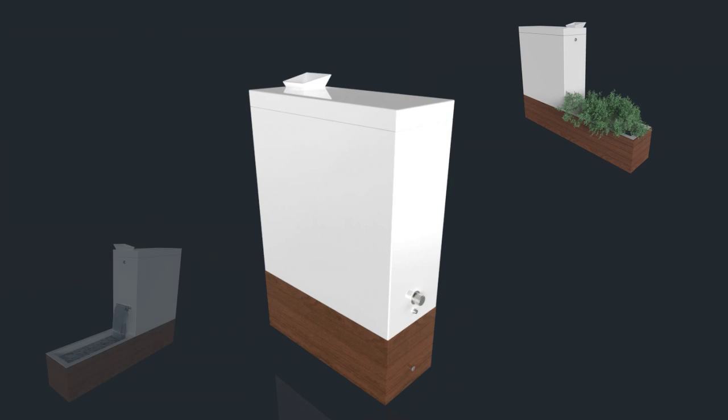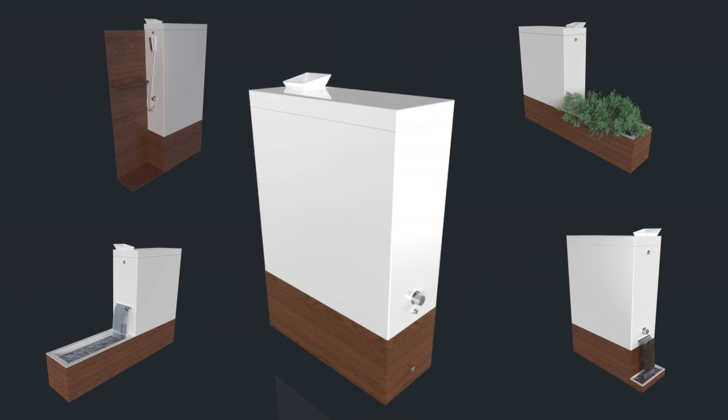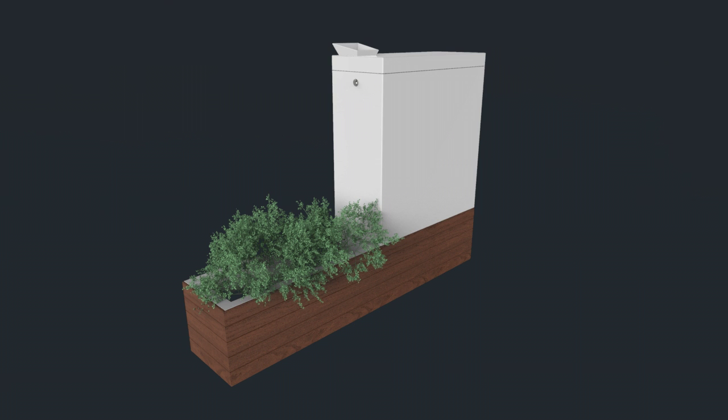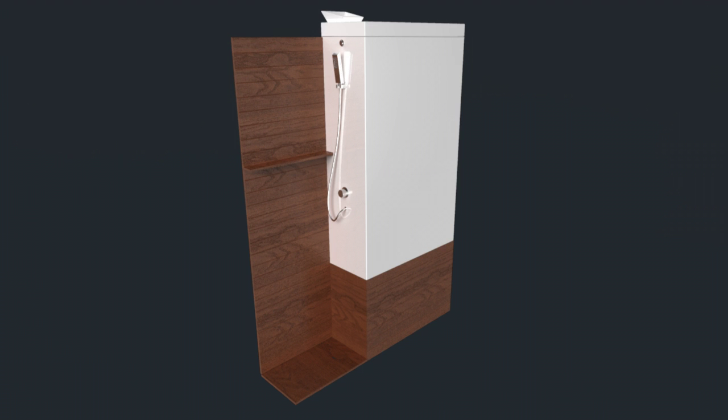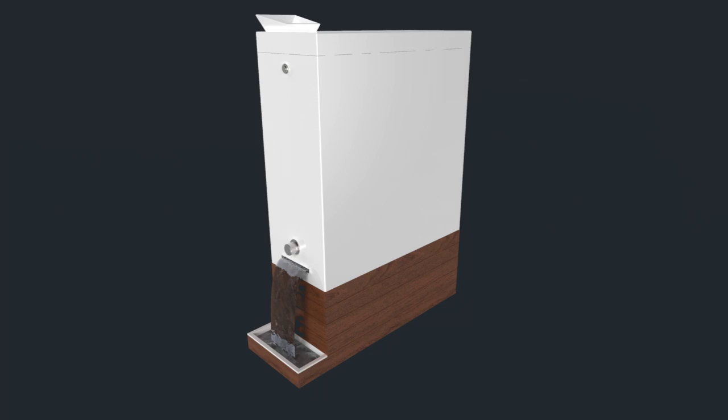In the future, we plan to expand our product line to offer additional features for Luvia: a self-watering built-in planter, water feature fountain, outdoor shower, and even a drinking fountain for your pets.